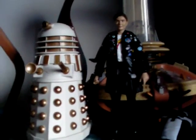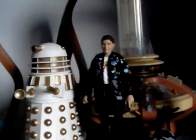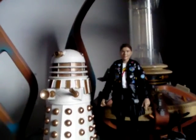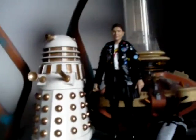Hello and welcome to another Doctor's Assistant Mum video. Today I'm taking a look at the Coal Hill School 2-pack, which is exclusive to B&M here in the UK and retails for £19.99.